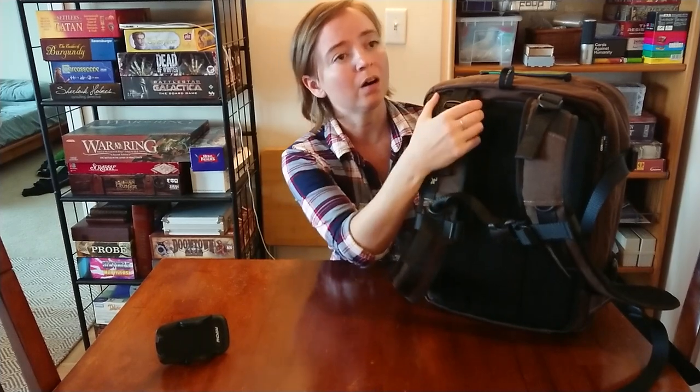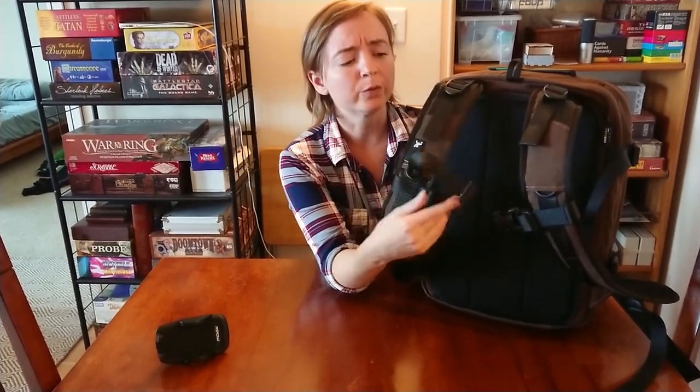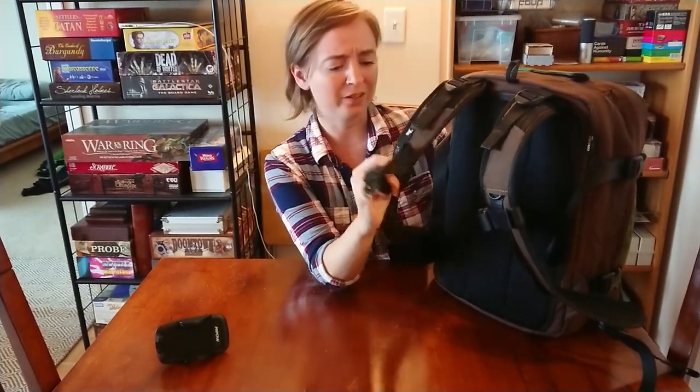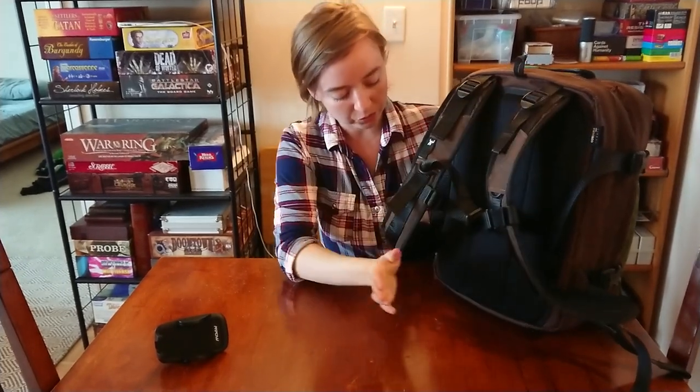The straps are pretty wide. At first I thought I didn't need the sternum strap, but it really does help keep these very wide straps from pulling back on my shoulders. I may try to figure out a better way to attach them — I think I need to attach them lower. The load lifters also help a bit. Without them, the bag kind of sits away from the top of my back, which lends to this feeling of something pulling back on me. There's no hip strap, which is actually fine.